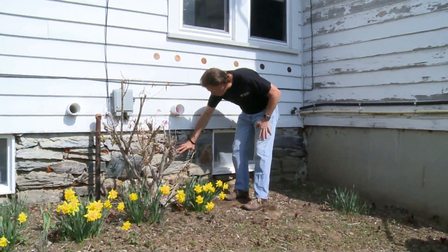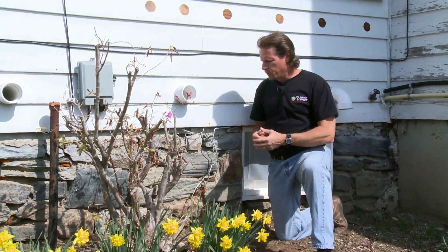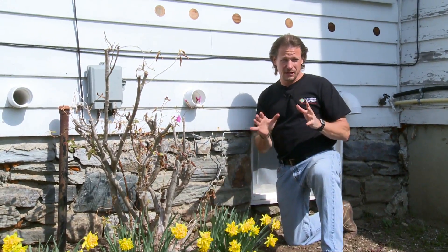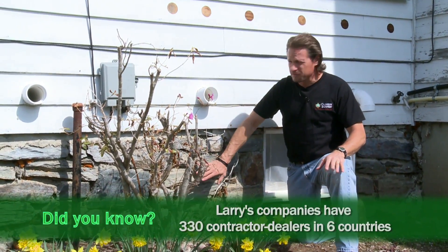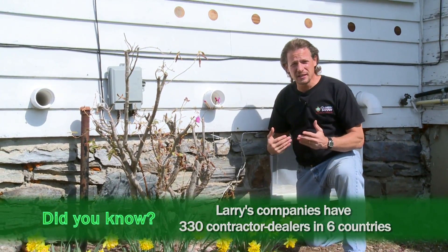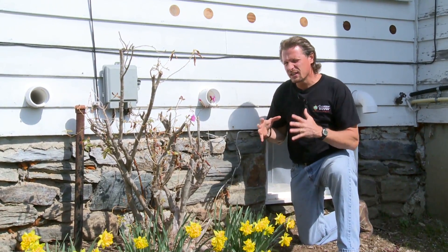Here we have a stone wall. A basement space is pretty easy to heat and cool because most of it is underground — it's tempered, and we don't have a big temperature difference between inside and the soil, maybe 15-20 degrees. But above ground we do have a big temperature difference. Foundations are made of stone or concrete, they're dense materials, they're thermally conductive, and heat goes from more to less, so heat will travel right through that dense, uninsulated foundation material right to the outside.